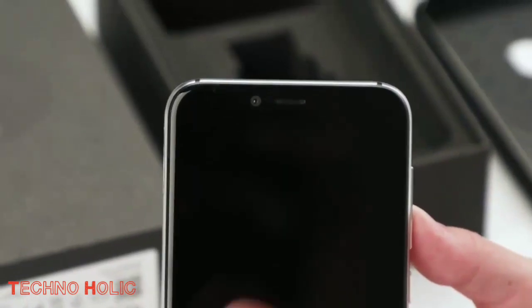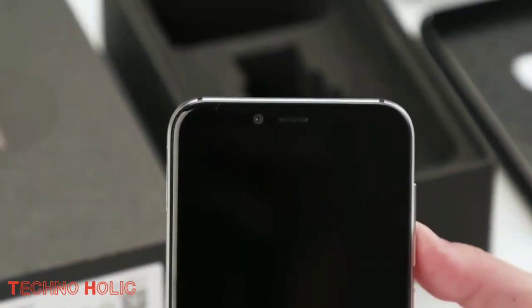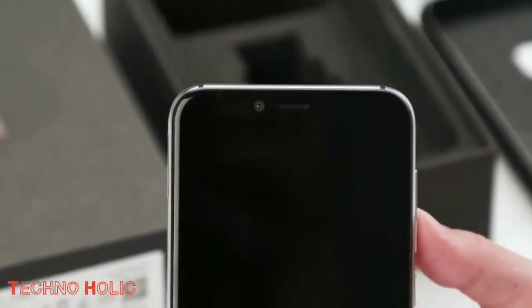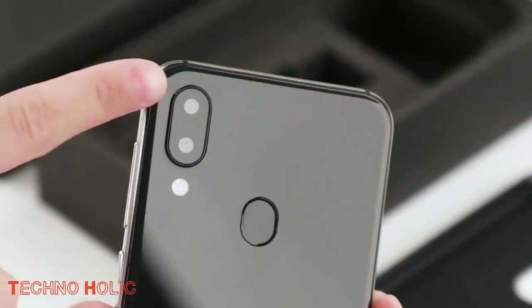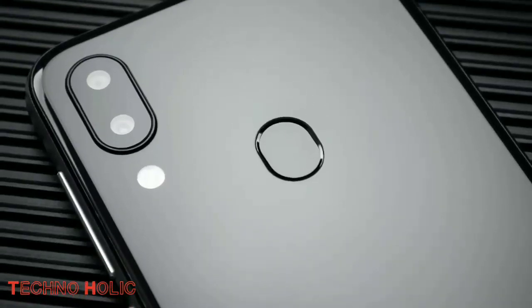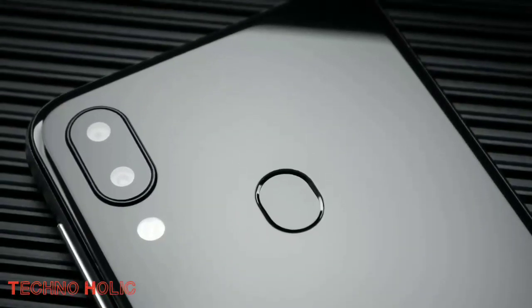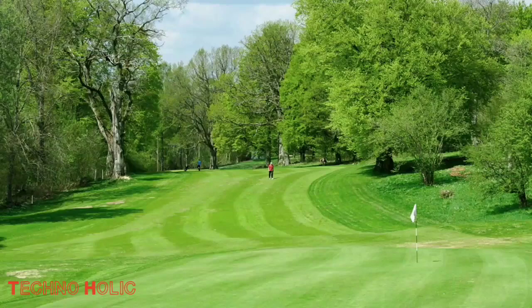The internal memory is 32 GB and can be expanded up to 256 GB using a memory card. This combination is built for normal users who are content with browsing the internet and using normal app services. It has a dedicated memory card slot for a TF card, so you can use both dual SIM and a memory card at the same time.